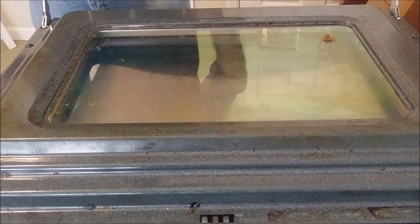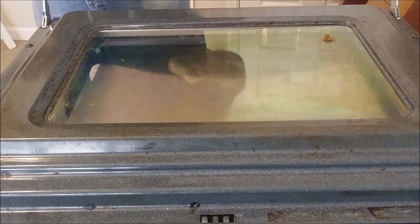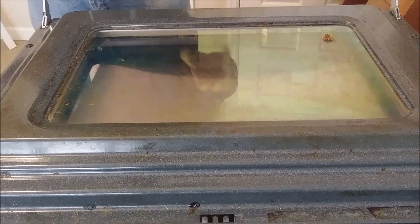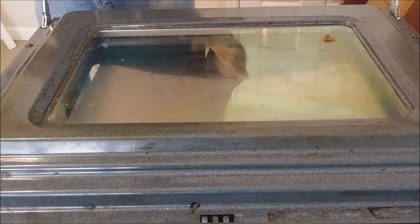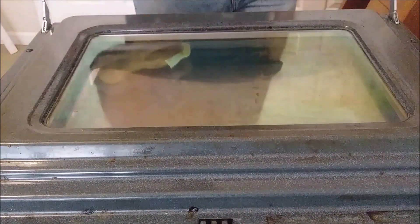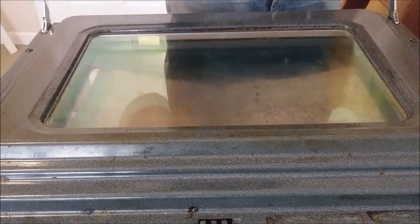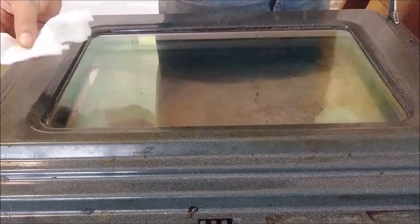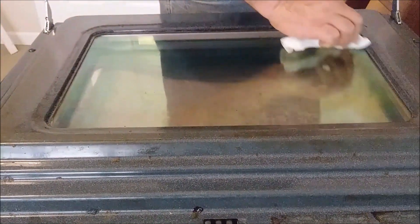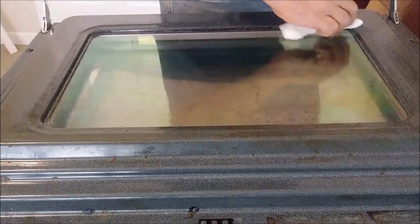After I remove the degreaser and all this burnt, I can actually apply again the chemical degreaser and try to remove it after I finish with this scraper. I am actually taking a wet paper - a bounty paper - and just moving it around here on the glass, on the area here.